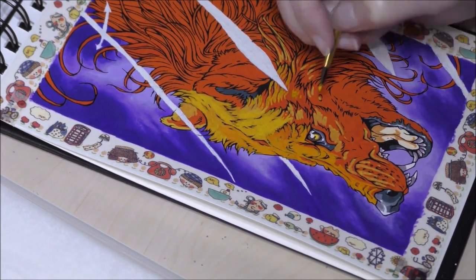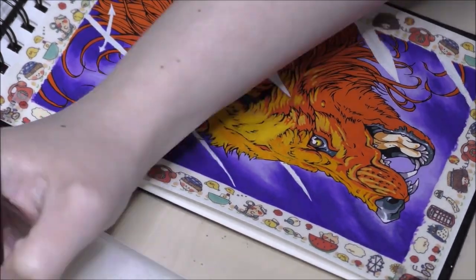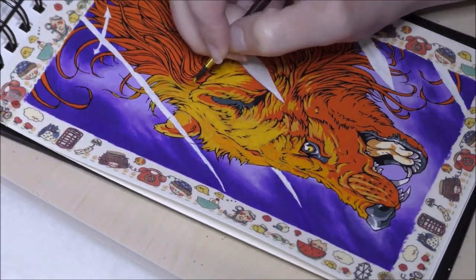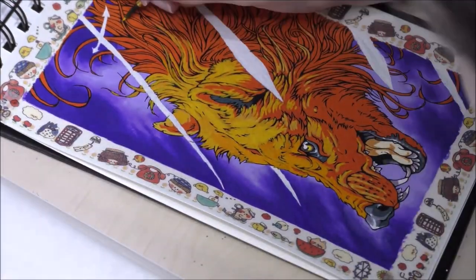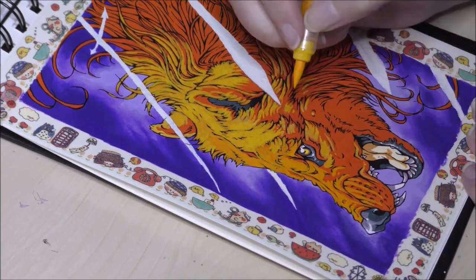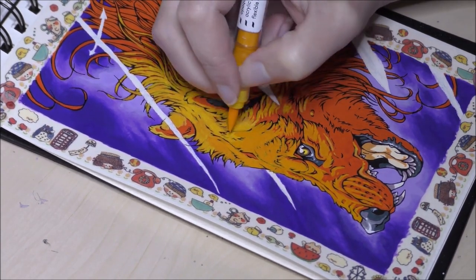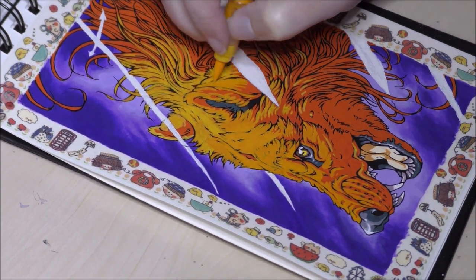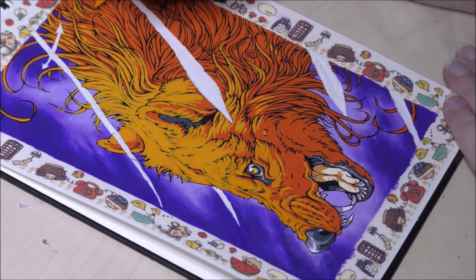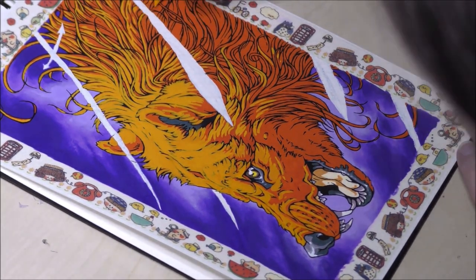As for lightfastness, their website claims the ink is permanent once dry and lightfast, but I can't find any lightfastness ratings per color or pigment information anywhere. I checked the pens — there's nothing: no pigment info, no ratings. So I'll strictly use these for illustration purposes and not for sales pieces or framed work. The pens can also be used on various surfaces such as wood, glass, plastic, stone, and canvas. Due to their liquid ink technology, you can use up to 100% of your ink with no waste.